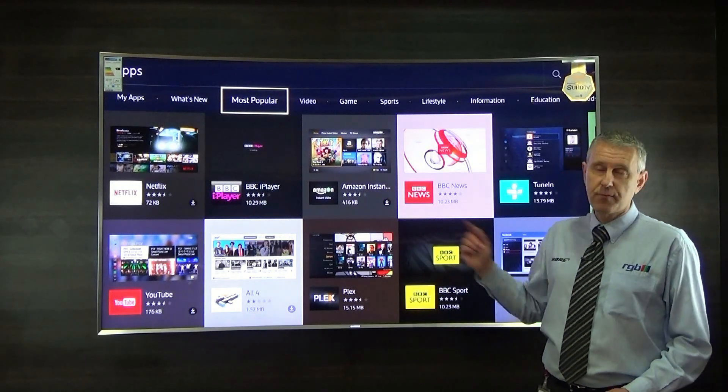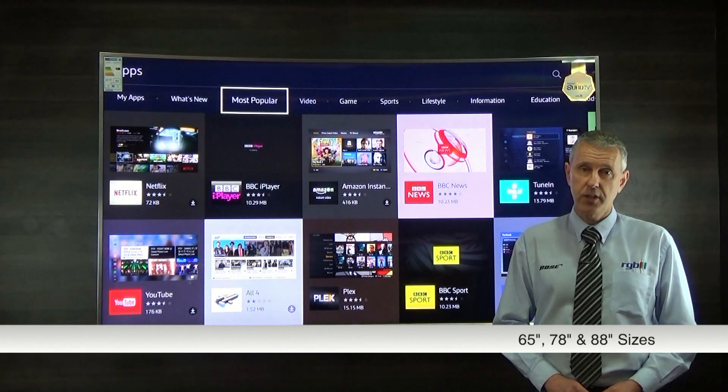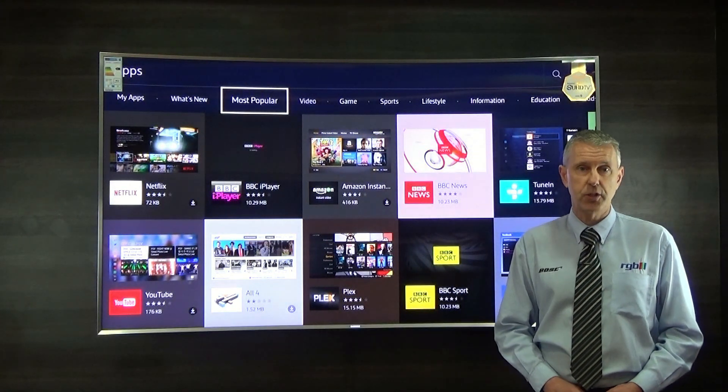This is the 78 inch version. They also do an 88 inch version, and the baby one in the range is a 65 inch.